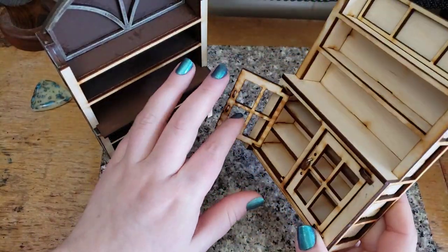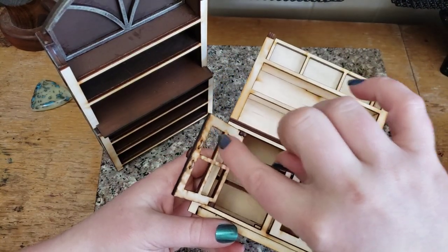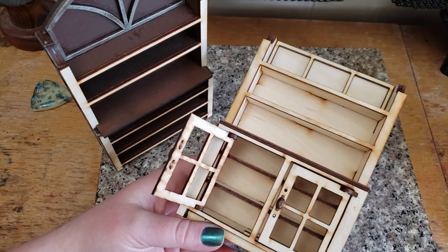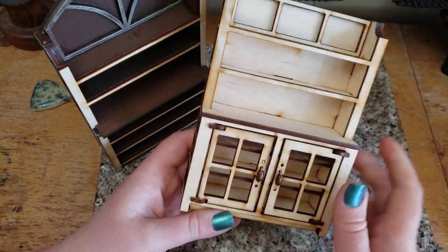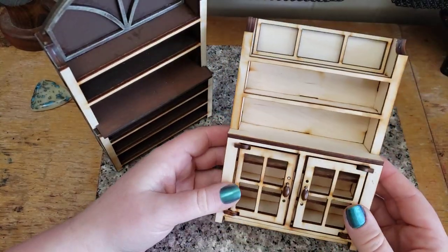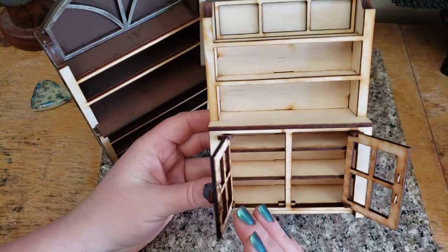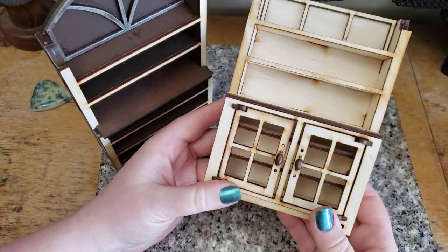It won't have any glass in the window - the little super-thin plastic that we use in the windows - but you can trim some of your own and add that in yourself if you want. Other than that, everything will be assembled and ready to go and we ship it to you, so you can get right to crafting and making your own little book nook, fairy cabinet, dollhouse miniatures, or just whatever you're interested in.